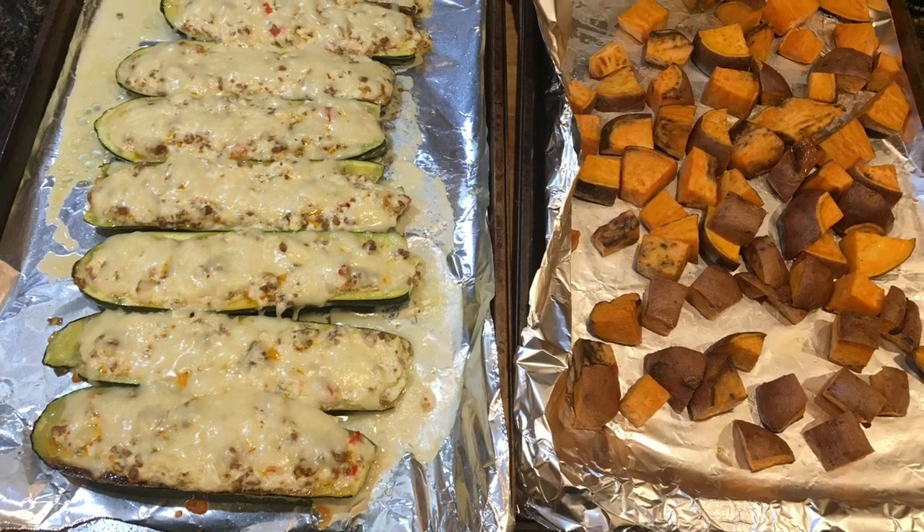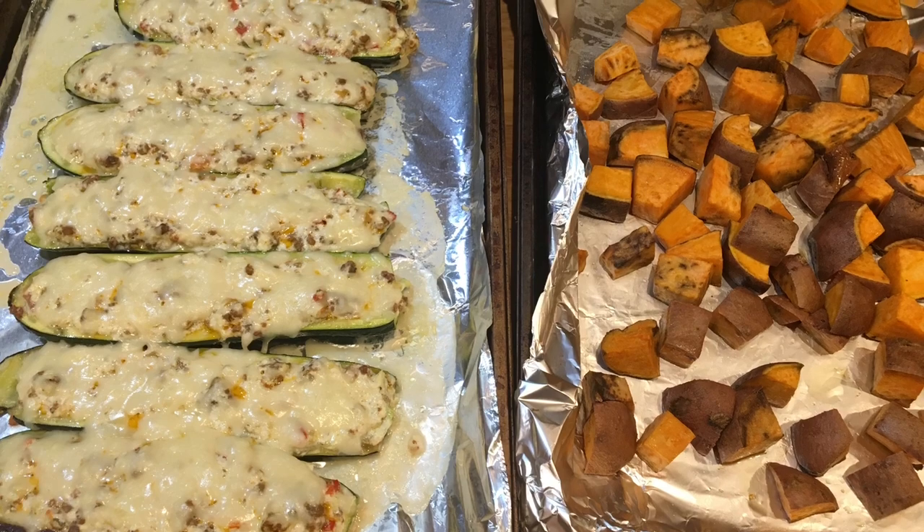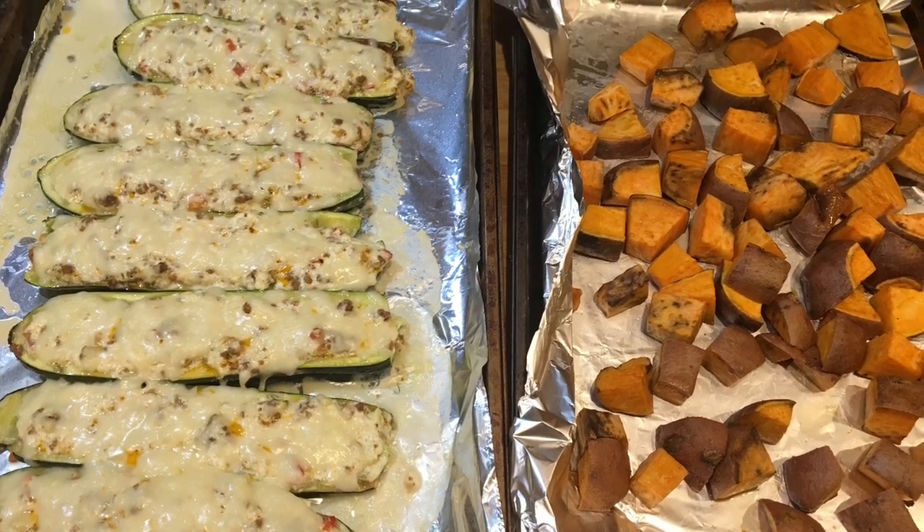After 25 minutes, take out both trays and let them cool. And there you have it — stuffed zucchini boats with roasted sweet potatoes! That taco meat from two nights ago went into the zucchini boats, and I still have enough left over along with the cheese mixture and the other half block of mozzarella to make another meal.